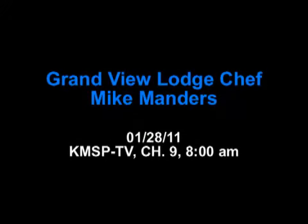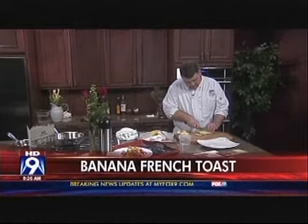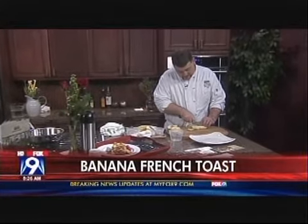The American Pronunciation Guide presents 'How to Pronounce Grandview Lodge.' We're making breakfast this morning in the Fox 9 kitchen. The chef from Grandview Lodge is making bananas foster french toast.